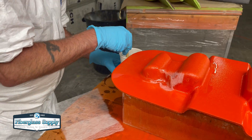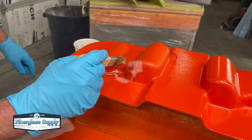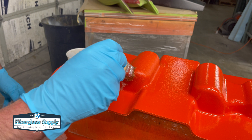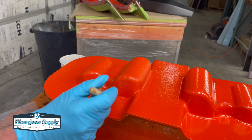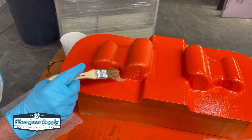Being a continuous fiber it is not going to behave like chop strand mat. Chop strand mat when you get the resin on it the binder dissolves and the fibers are in solution and you can bend it around complex corners that way. You can't do that with a continuous fiber. So what Tim has done is he's gone ahead and torn small pieces off and he's going to laminate those pieces in place.